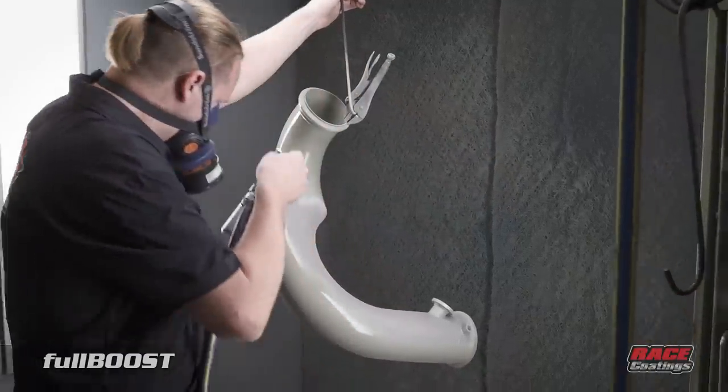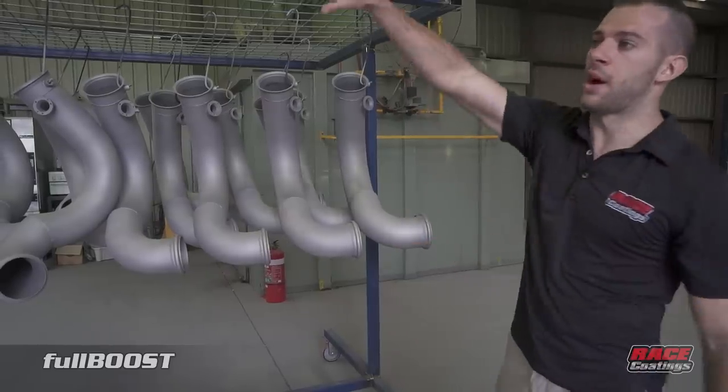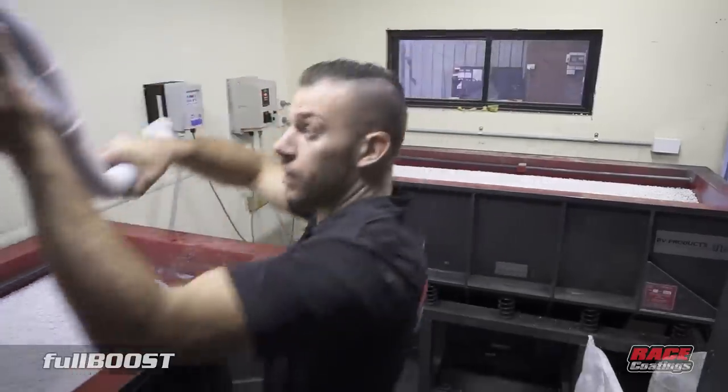The guys will now prepare themselves for the paint application. Once it's out of there, it will travel over to the tumbling machine, which I'll show you now.